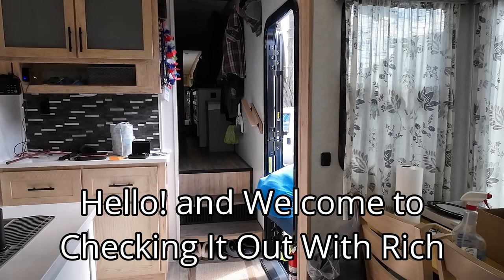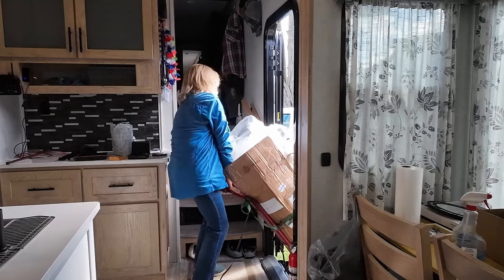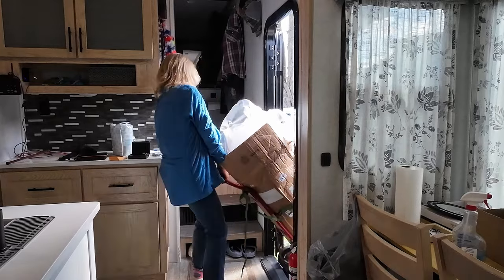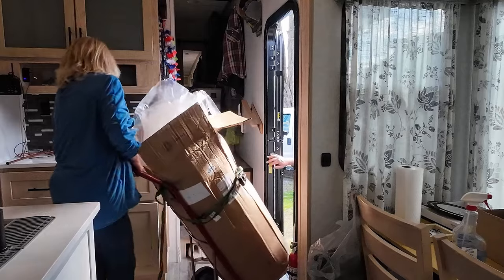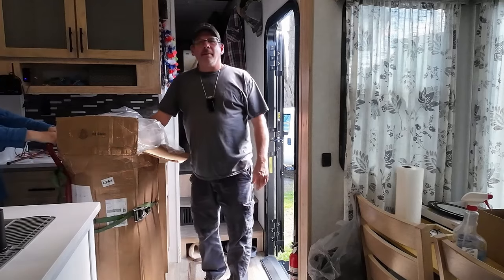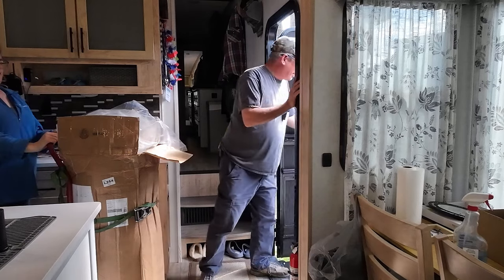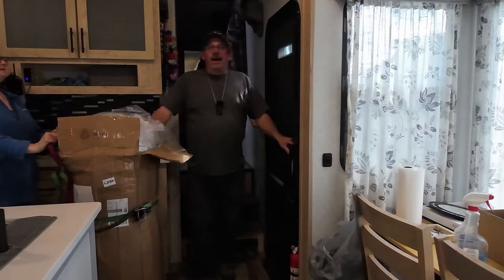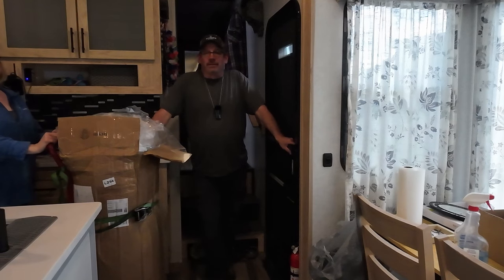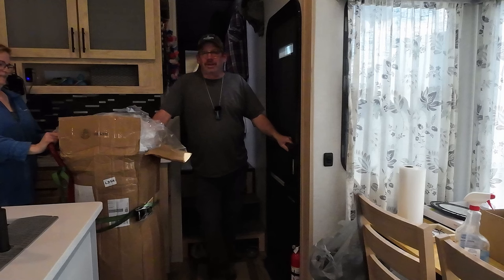Okay, you ready? Yep. Pull. Oh my goodness. Let me close the door — lighting will be better. Becky didn't want the microphone because she was afraid she'd be saying some ungodly words. Little does she know this would have picked it up anyway. So she did pretty good.